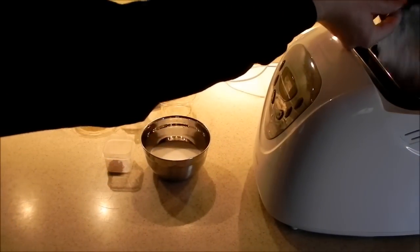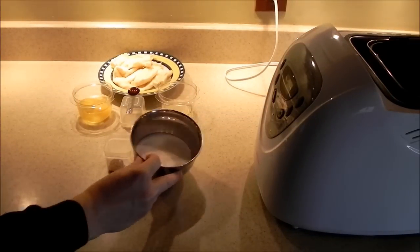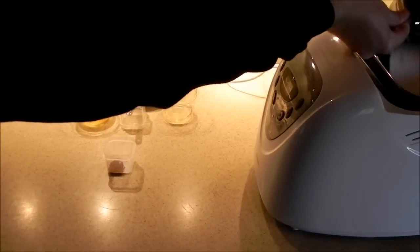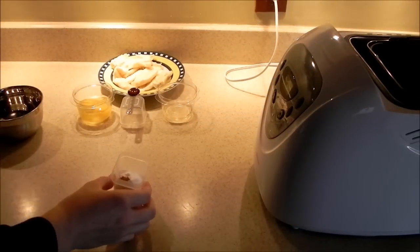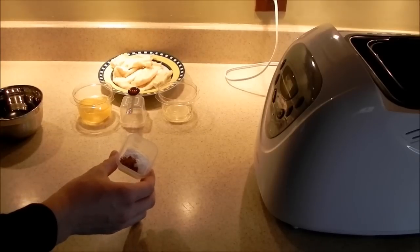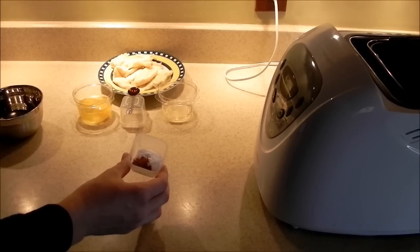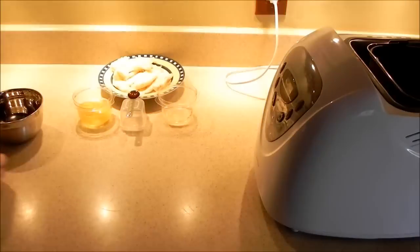Go ahead and dump that into our bread machine. Next we'll take three-quarter cup of white sugar. Then in here we have a teaspoon of baking powder, a half a teaspoon of baking soda, and a quarter teaspoon of cinnamon. And like I said, if you're using bread flour just don't put in that baking powder.